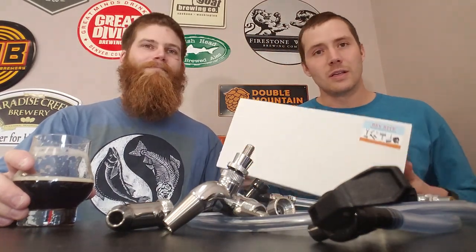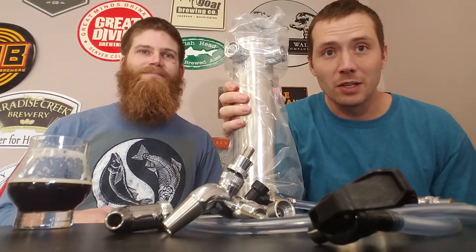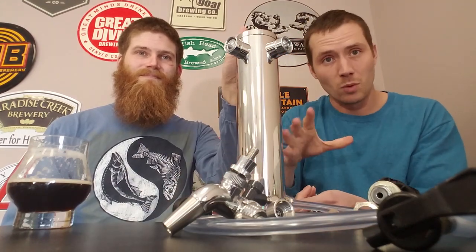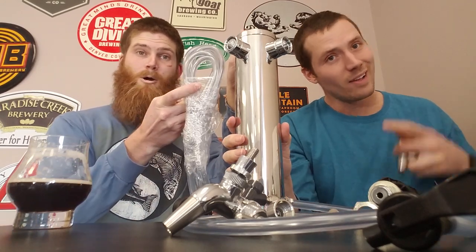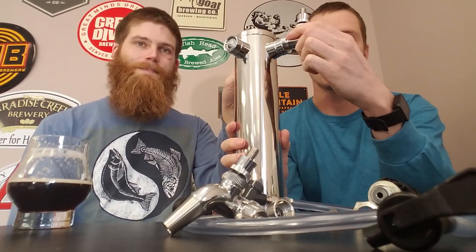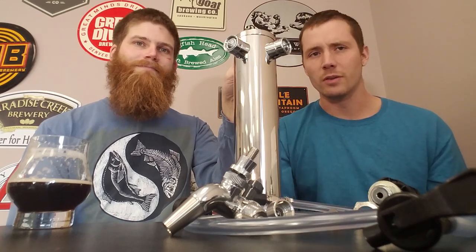A tower looks like this — bright and shiny. You drill a hole in the top of your refrigeration unit and it has lines that run down into the fridge. Those lines attach to your couplers — whatever style matches the keg you're serving — and you have faucets that attach right at the top of the tower. We'll link one of these in the description in case you're interested. So we've covered how to get from your keg to your faucet — now let's talk about the different kinds of faucets.